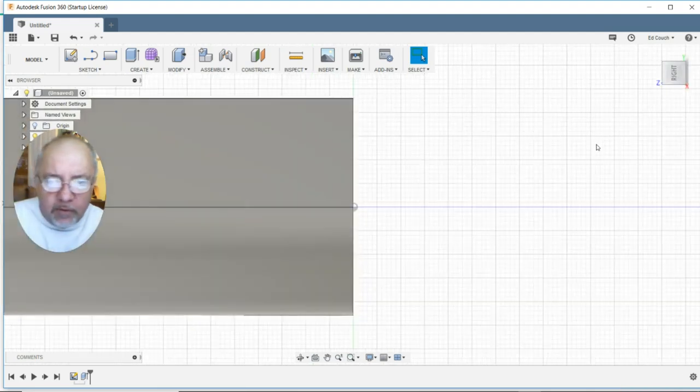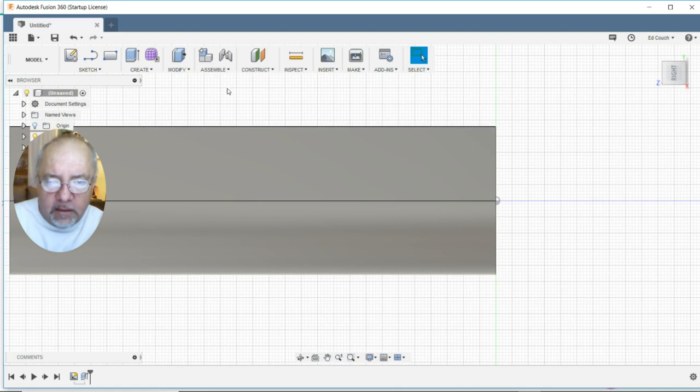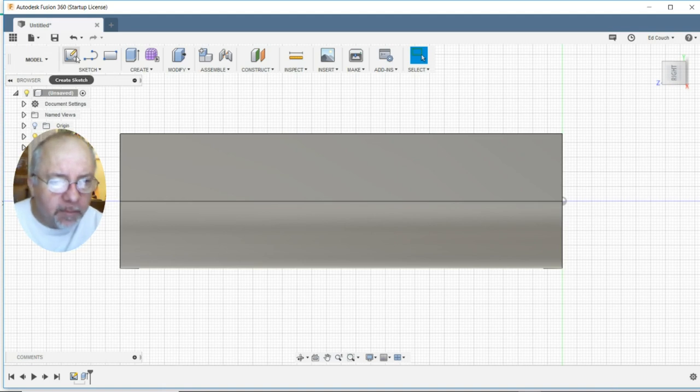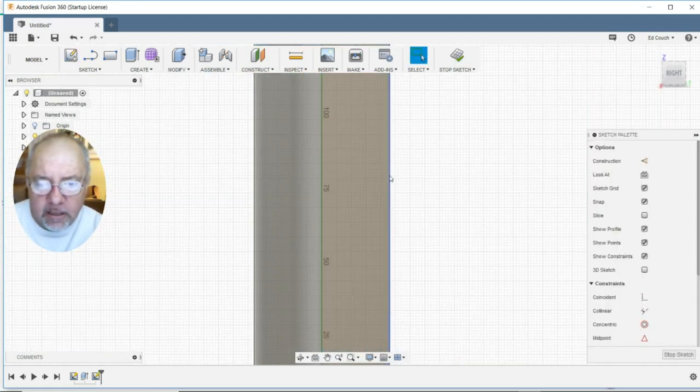Now we need to rotate it and get it back here in the center. Now we have rotated it. We need to basically put another piece of paper on it from this angle, so we are going to create a new sketch right there.